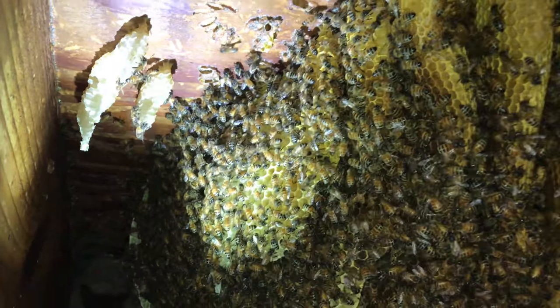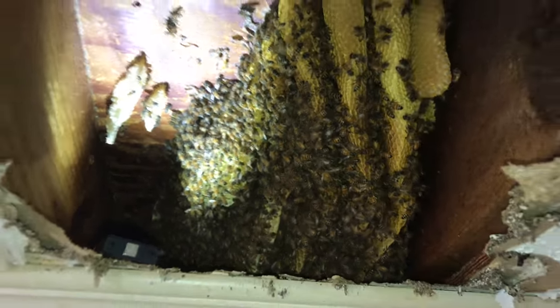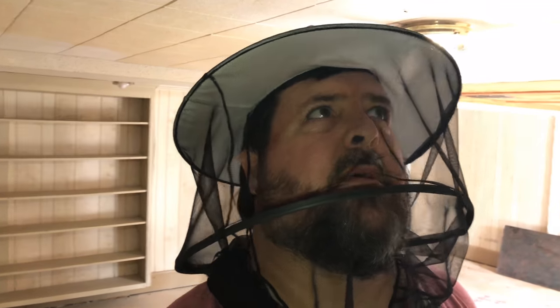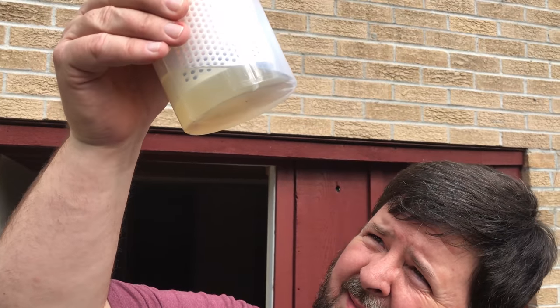There's some drone comb right there — that's where I'm trying to take these bees from off this brood comb before I start cutting. Might be easier to collect them after I cut some combs out and they're bearding, but I want to go ahead and get this out of the way. That's two feral colonies in a row — zero mites.